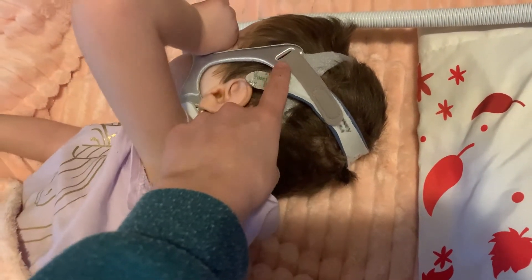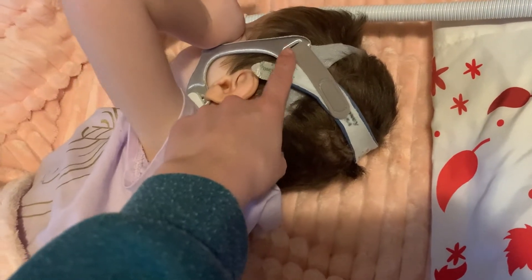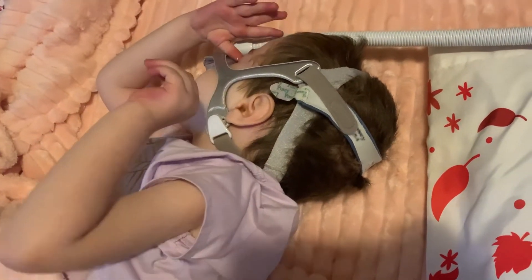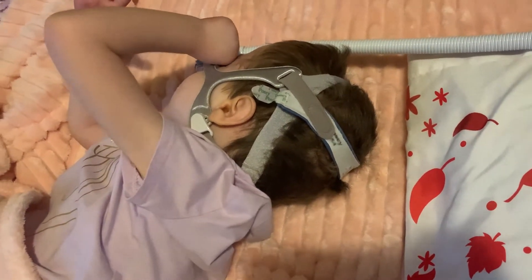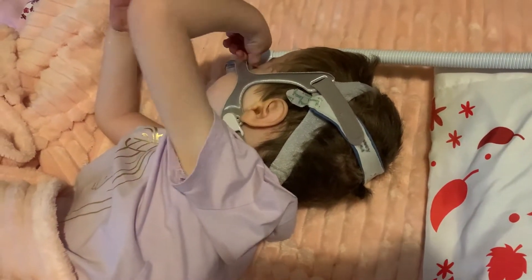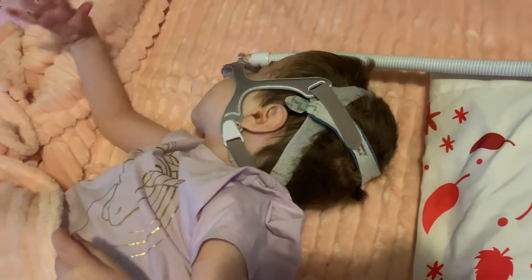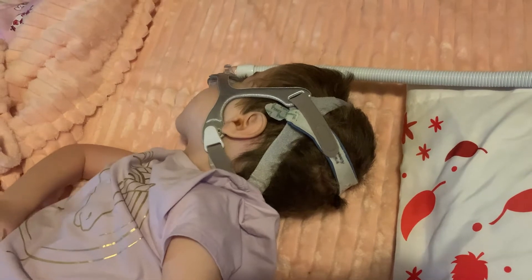It just makes it so much more comfortable and makes for a more natural pull on the mask, so it keeps the mask more square and sealed.